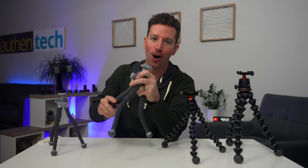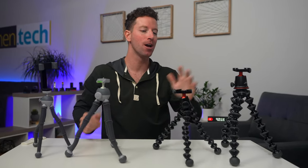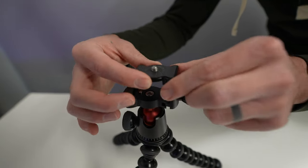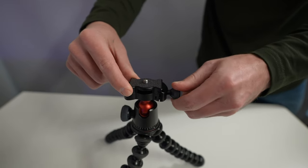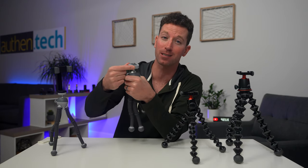For that reason alone, if you have a medium to large mirrorless or DSLR camera, you're probably going to need to stick with the medium 3K or the large 5K. The pro heads are really nice for that quick release system — I'll show you that in a second.